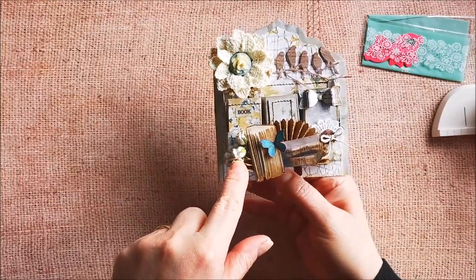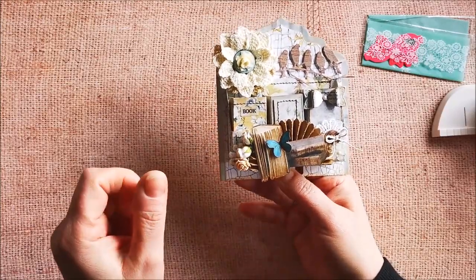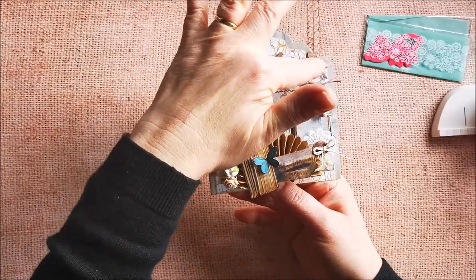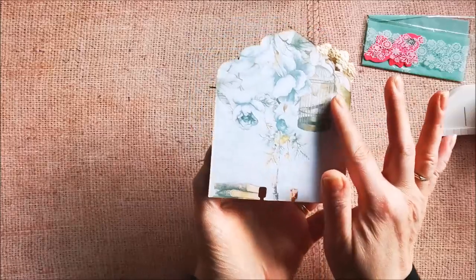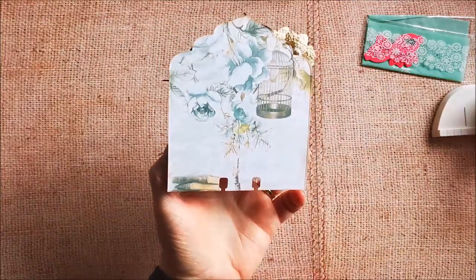I put flowers on the side — that's Wild Orchid Craft, and these are in the kit. And I used the roses also. This is a tiny die that I have, with all the birdies on there. And on the back, you see the backing of the paper — it's so beautiful. It looks nice on the back side too.